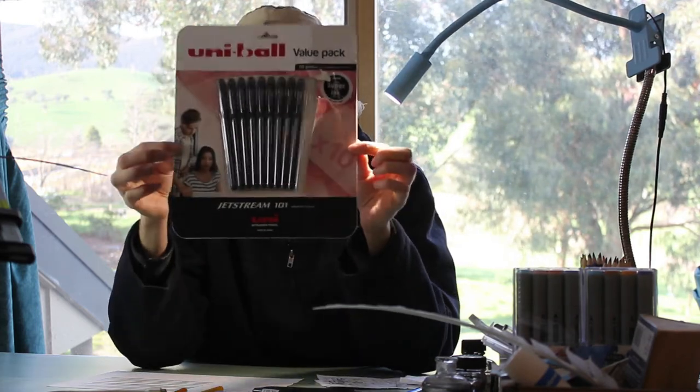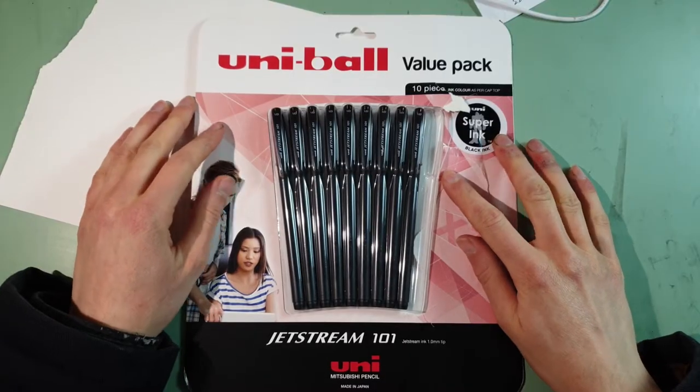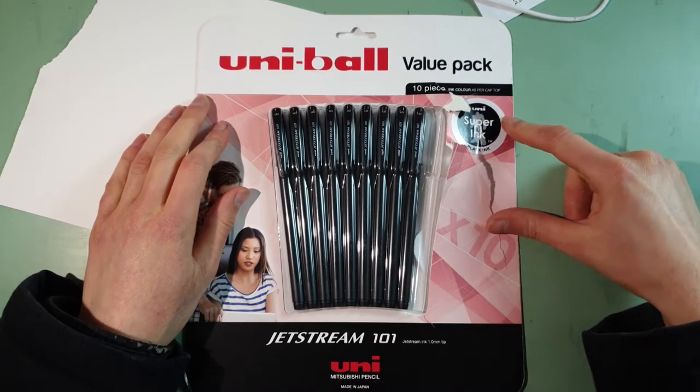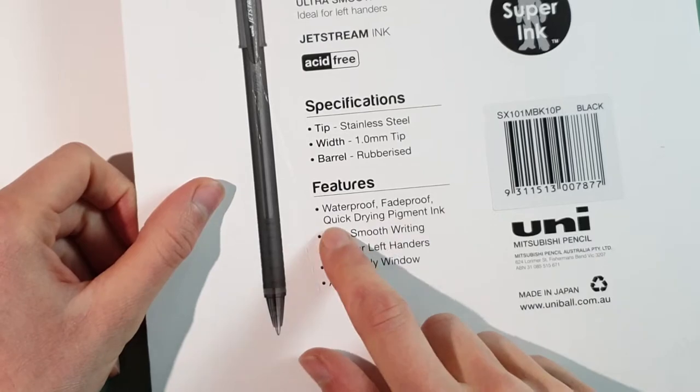But then I found these things: the Uniball Jetstream, which comes with the Uni Super Ink, which claims to be waterproof, fade proof, and quick drying pigment ink.